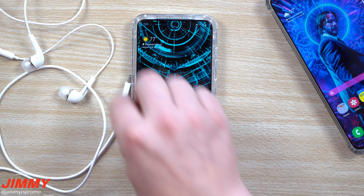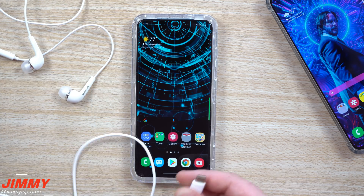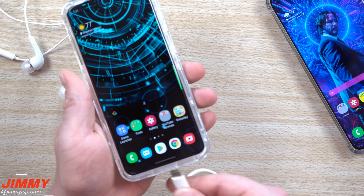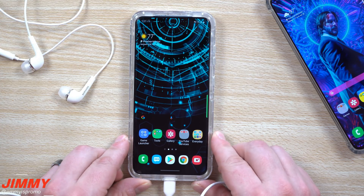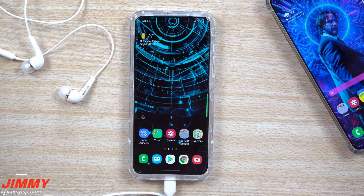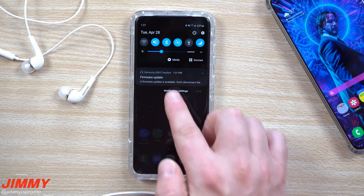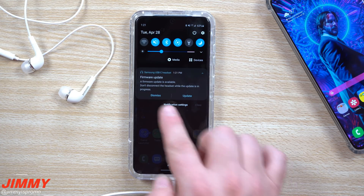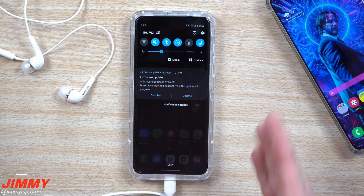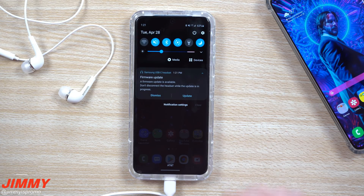Hey everybody, welcome back to Jamia's Promo. Today I wanted to let you know there is a firmware update on the Galaxy S20 series — it doesn't matter which size you have. When you plug in headphones through the USB Type-C port on the bottom, you'll notice a small pop-up. Hit that little down arrow letting you know there is a firmware update. I did not update the Galaxy S20 Ultra just yet.